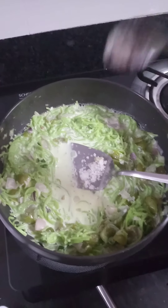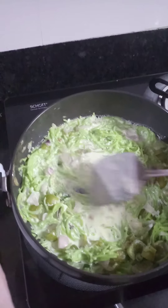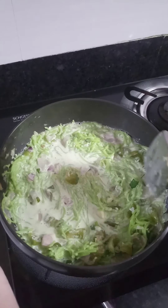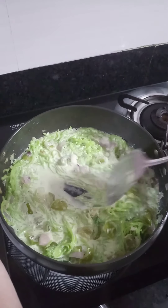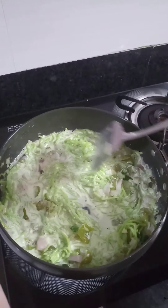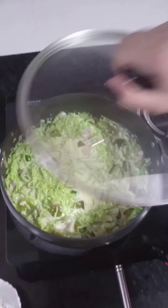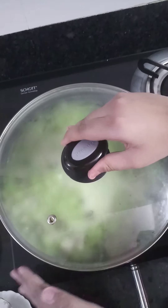At this stage I will add the sugar. If you don't like the sugar you can skip it. So now I will mix the sugar, then we will cover it and let it simmer for four minutes.